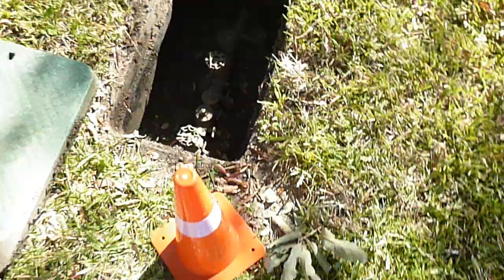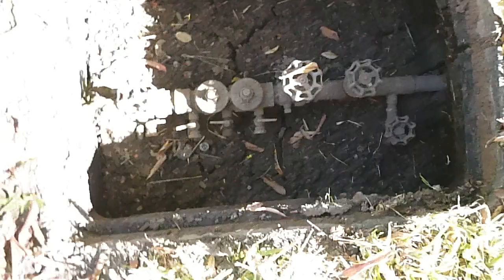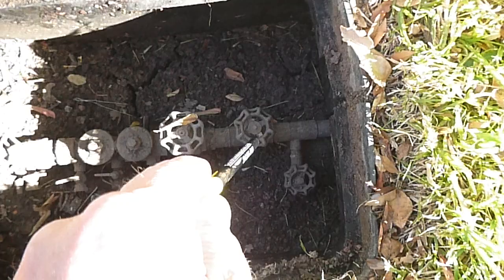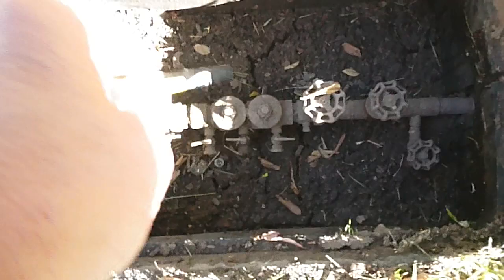This is the lawn sprinkler system. This is the shutoff valve for the whole system — you've got a bleed valve right there and isolation valves so you can work on the valve. The problem with these valves is that this valve should be on the other side of the backflow prevention device, so you could turn it off and remove and replace the check valve.